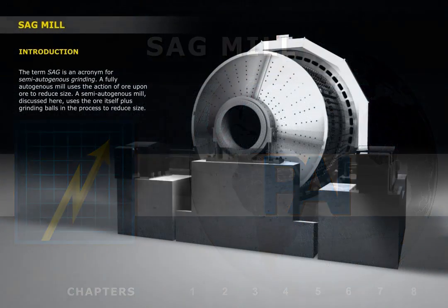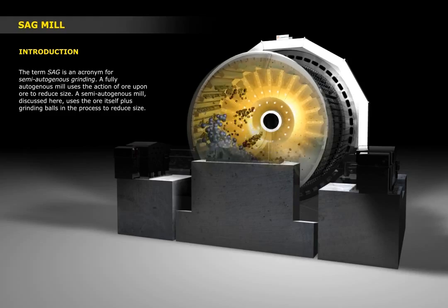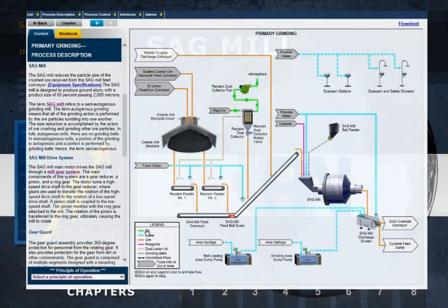In this training module, we'll cover the workings of a semi-autogenous grinding mill, or SAG mill, that's designed to be the first stage of a grinding circuit.